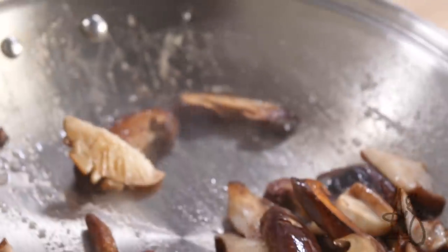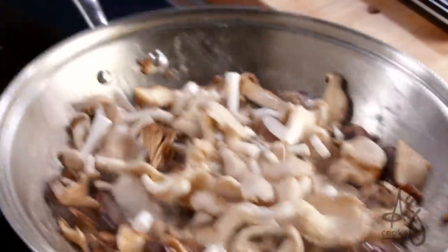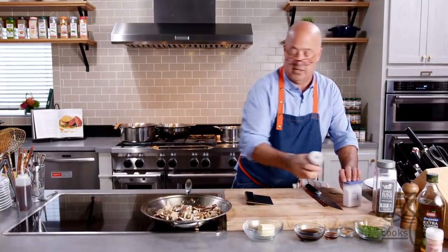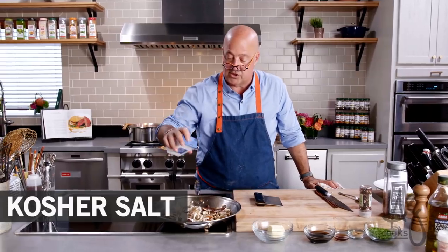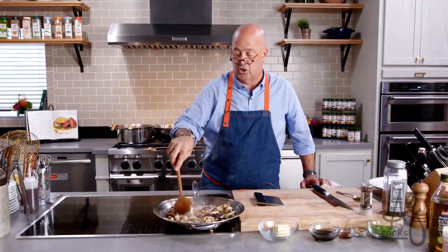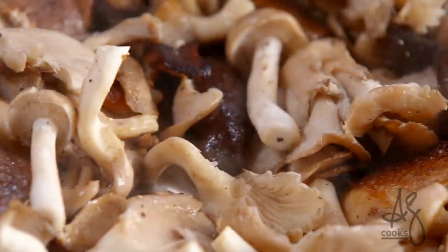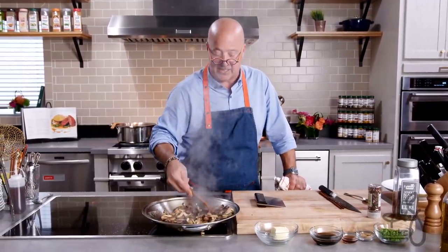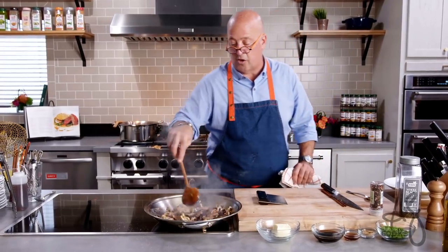Once I can see that coloring going on and these have started to get all yummy, in go the rest of my mushrooms — I want some of that buttery goodness to get in there, so I'll give those a little toss. I'll season with a little ground pepper and kosher salt. The oyster and hoshimeji won't take very long to cook once they sit in the thermal momentum of the sauté pan — after very little contact with the heat source, they're almost cooked through.